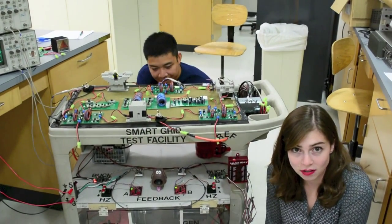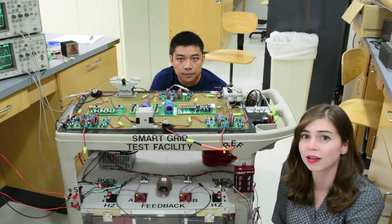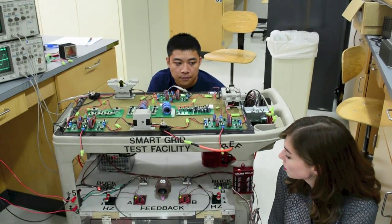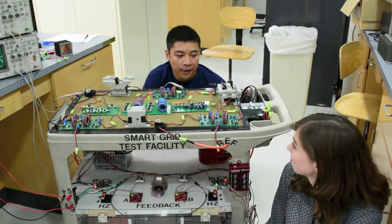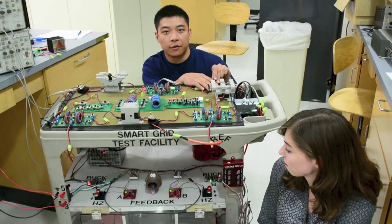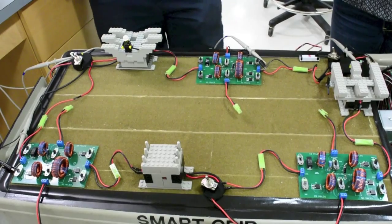Now we're going to add generator B onto the system. We already have two generators feeding into the grid; we're adding a third. These two buttons can change the frequency output of this alternator by about 0.2 Hz per press, which can make synchronization easier for students if they'd like to use it. By pressing the button on the MSP as before, we'll turn on the second generator and sync generator B with the rest of the grid. When the sync bulb is off or dark, the line-to-line voltage is zero and the two waveforms are in phase.